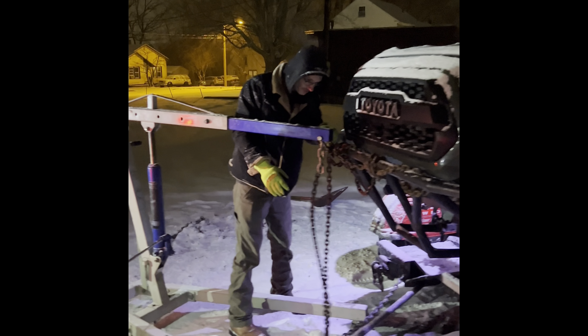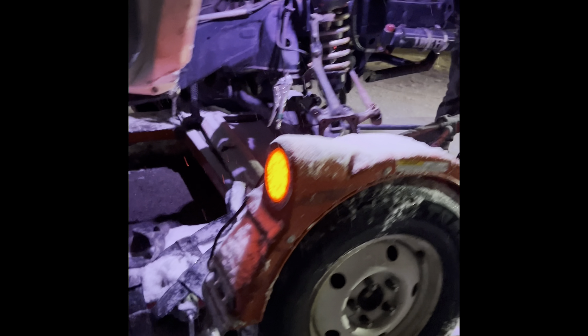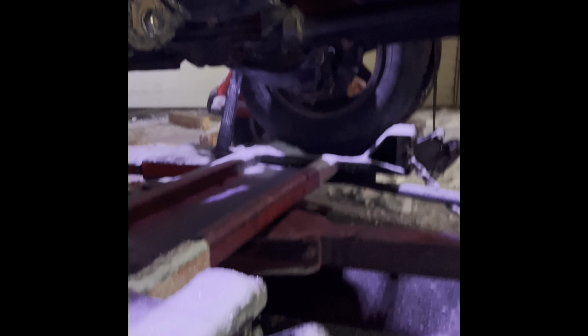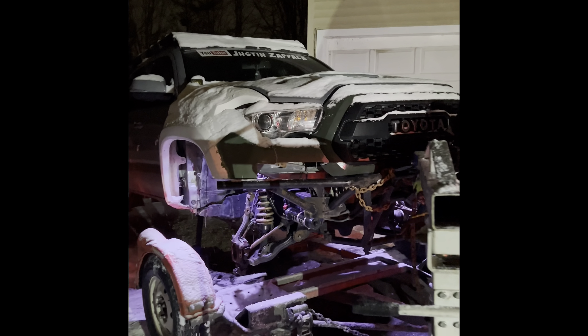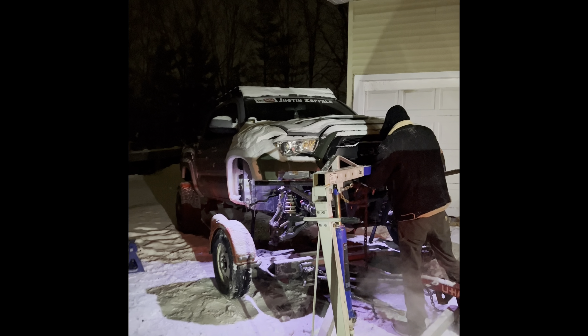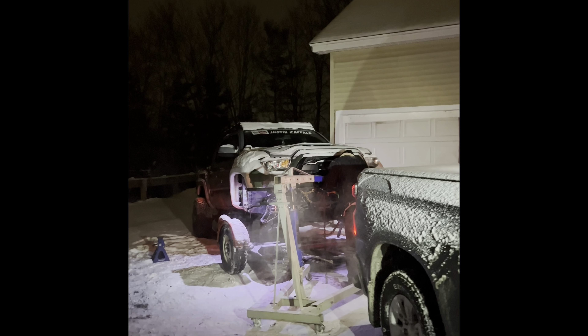Well guys, we had to do some stuff to get this thing on there — a series of stacking jacks, jack stands, and whatnot. But we got it on there, kind of. We're going to just set it down on the lower control arm and hover it here, and bolt her in. Hopefully this holds. This was a fun little load up — it took us a while. We're almost finally done. Then we've got to make it to Q's with this and then unload it, so that's going to be fun.